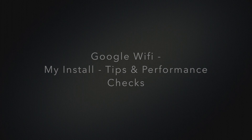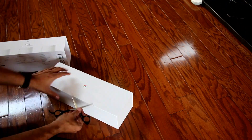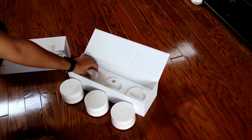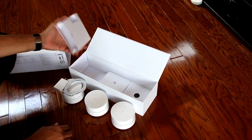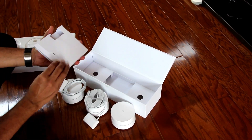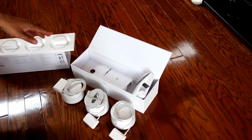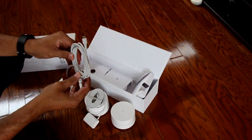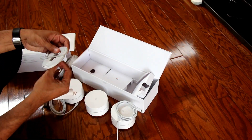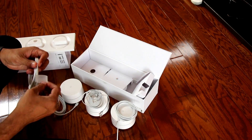Google Wi-Fi is a mesh network router from Google. I unboxed it this morning and installed three routers. Each is an AC1200 router and comes with its own USB-C power cable. The center one came with an additional Ethernet cable. These three will work in tandem to provide a mesh network.